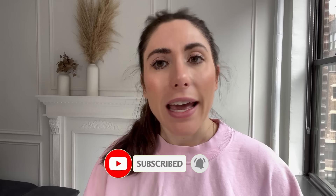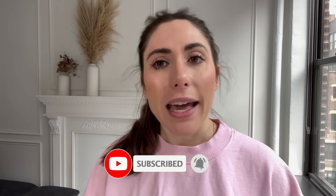We couldn't do it without you guys. Please, if you like these videos, subscribe, like, comment, go to our website smallpetselect.com and hit that notification bell. We'll see you guys soon.